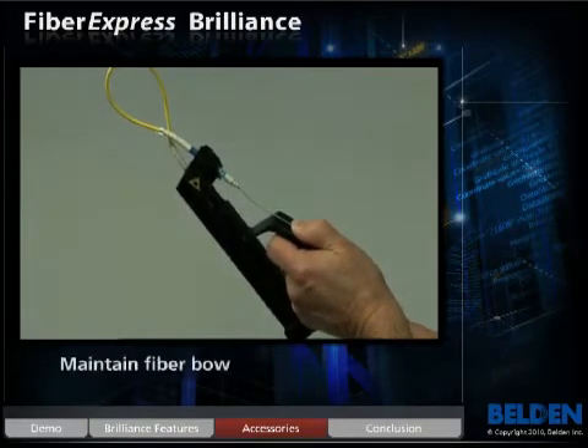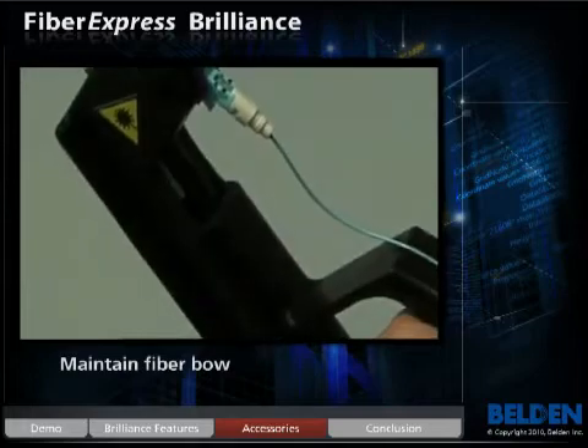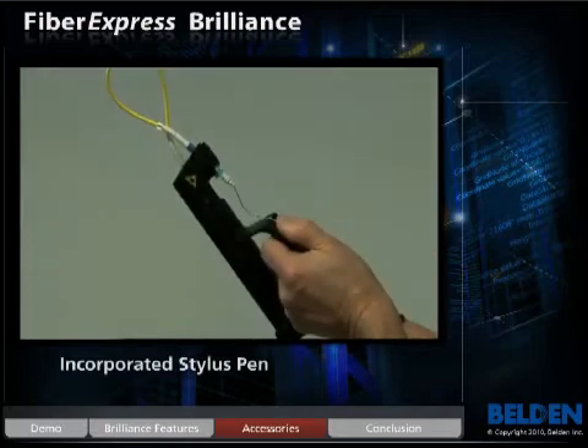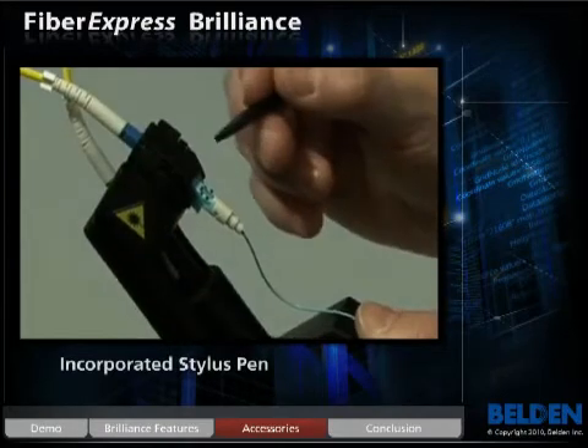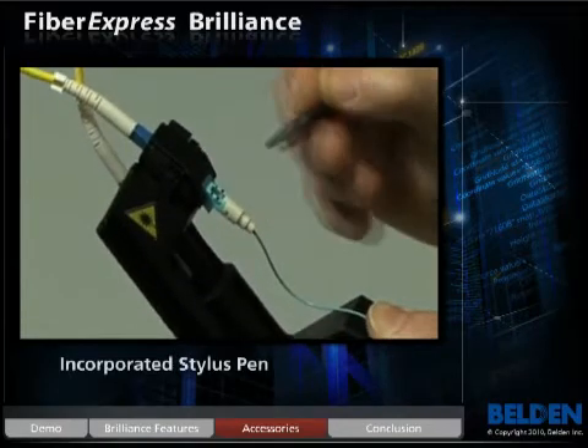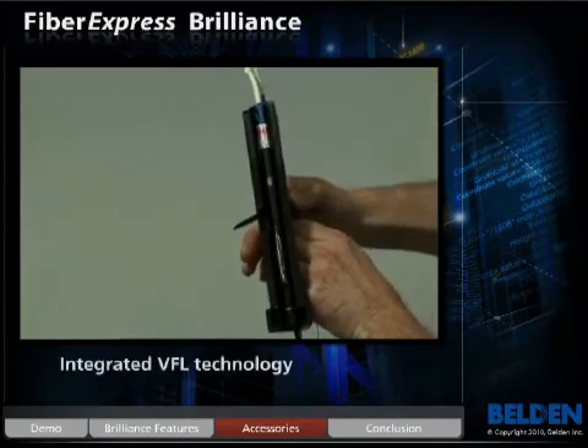It helps to maintain a fiber bow prior to connector termination, which increases productivity. The support handle incorporates a stylus pen to facilitate connector termination assurance, and integrates the VFL and adapter cords for immediate visual connection.